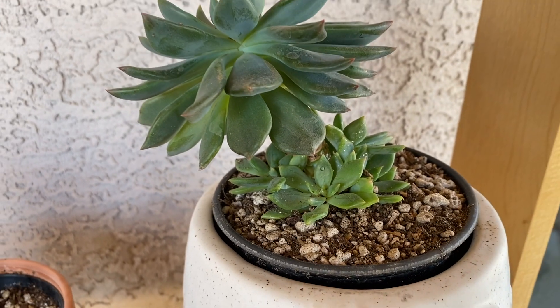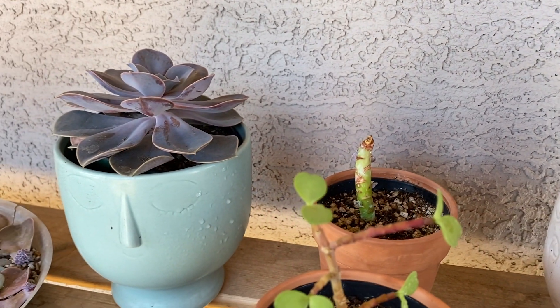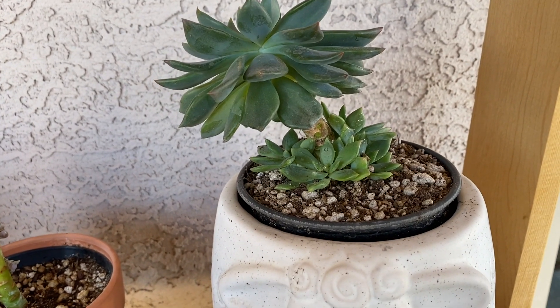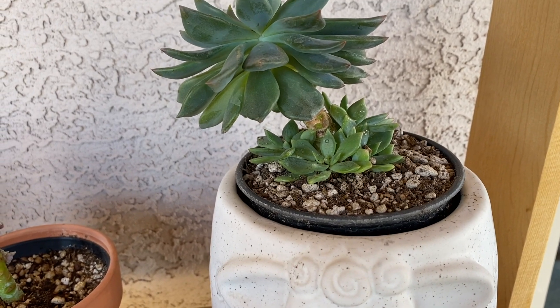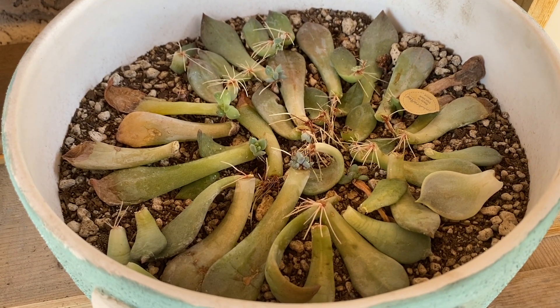The second most asked question is how frequently I water my succulents. I water them at least once a week. Again, I do live in a hotter climate and they dry out a little bit faster. However, if you live in a cooler climate, you may want to only water them every two weeks or maybe even a month. And for any of the propagated succulents, I do mist and spray them every day.